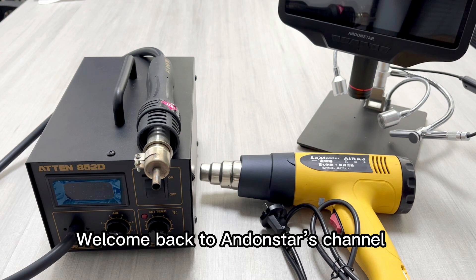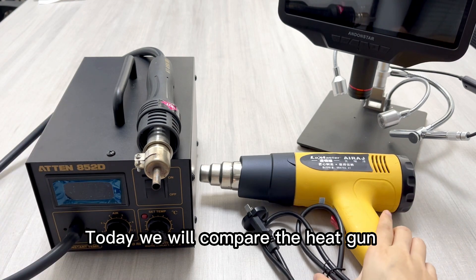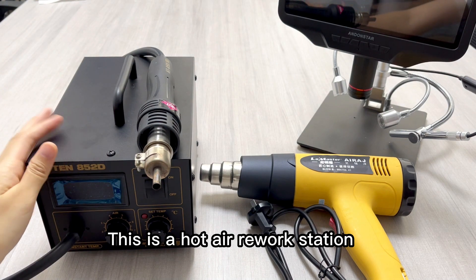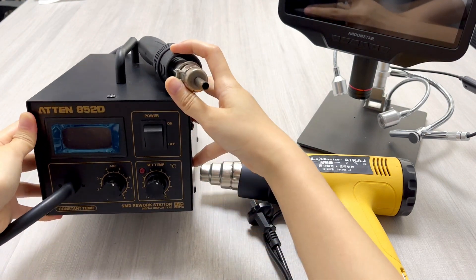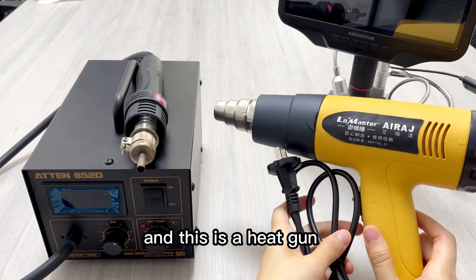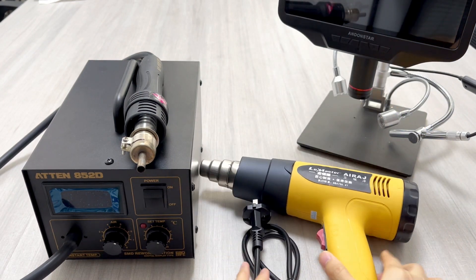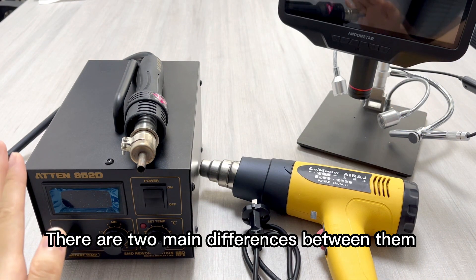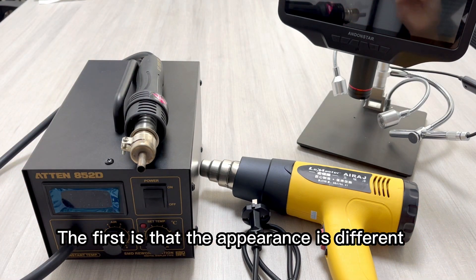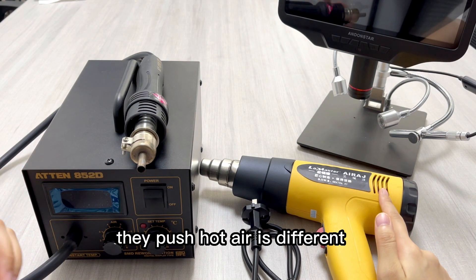Welcome back to Andonstar's channel. Today we will compare the heat gun and the hot air rework station. There are two main differences between them: the first is that the appearance is different, and the second is that the way they push hot air is different.